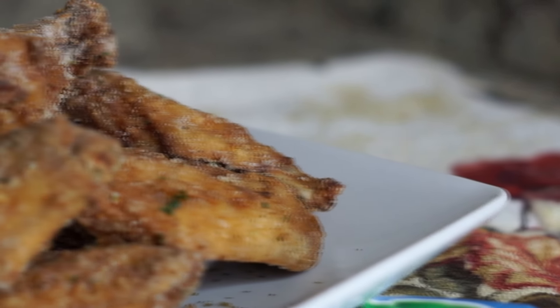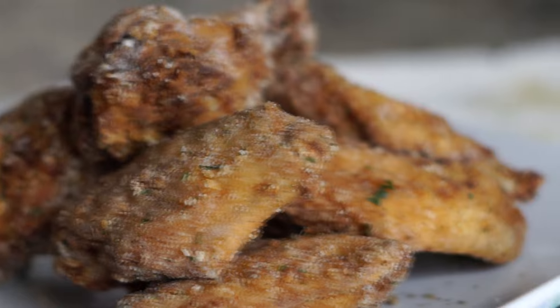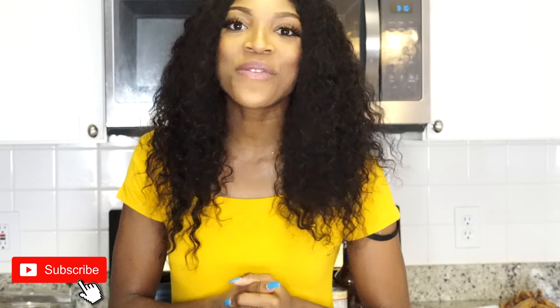Hey y'all, welcome back to another recipe! My name is Rose and today I am going to show you guys how to make ranch chicken wings. I know a lot of you guys are watching basketball or football pre-season — game night. This recipe is perfect for any type of game night. If you haven't hit the subscribe button, what are you waiting for? Please subscribe, you won't regret it. Leave a comment down below — is it a yay or nay? Let's get started.